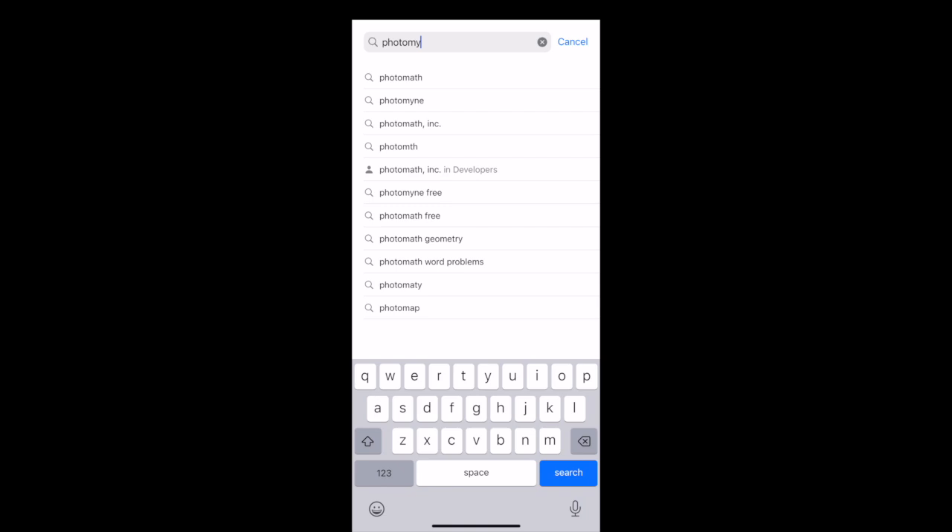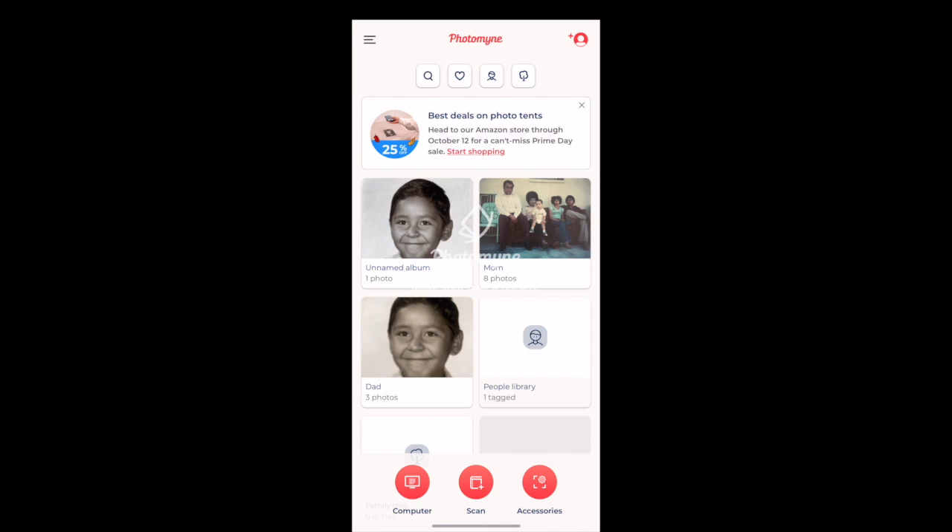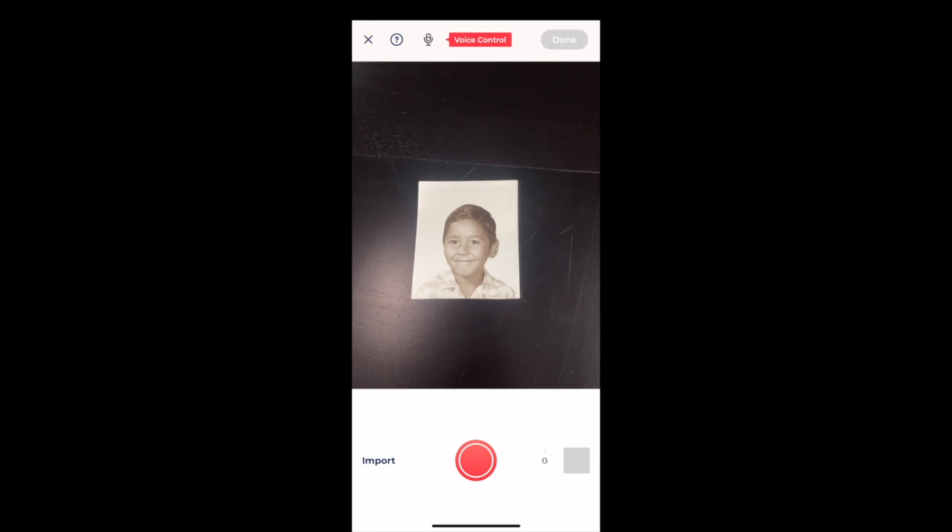The first thing you'd want to do is download PhotoMine from your app store. There is a free version of the app — the free version will give you a taste of what the app has to offer. Use it for basic scanning, and if it suits your needs then you can go ahead and upgrade. As I open my app, you'll notice I have some folders created already, but I wanted to show you how to scan a photo.